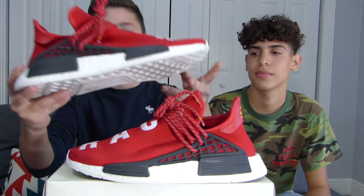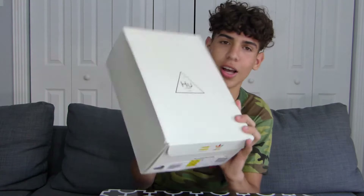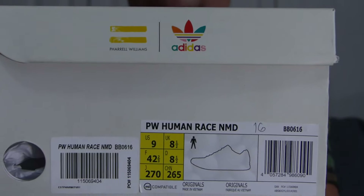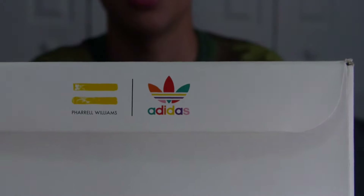What is up guys, welcome to Kickstacks. This is Daniel Sincest and I'm with George, and I have a review on the red Human Races. So let's get right into it. Here we have the Human Race box — on the top is just the triangle with the HU. This is a size 9. Here's the size tag with the Adidas and the Pharrell Williams; on the other side is just the Adidas and the Pharrell Williams.